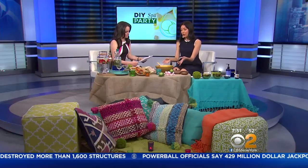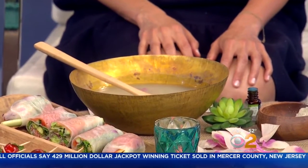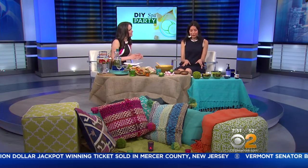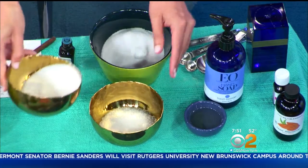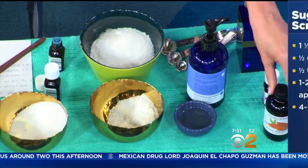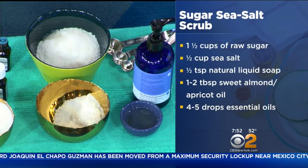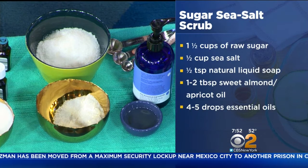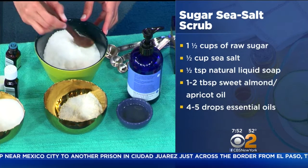When you're done with the soak, you can soak your hands in it, your feet, or if you have a big tub, your whole body for the full spa experience. The last thing we have is the sugar sea salt scrub — a great exfoliating scrub that's really easy, and most of the ingredients you can find in your own pantry. You do raw sugar and some sea salt, a little bit of natural liquid soap, and then sweet almond oil, which is great for moisturizing — you can get that at a health food store like Whole Foods. Then a few drops of essential oils to make it smell amazing. You just stir it all up and it makes this beautiful, delicious, amazing-smelling scrub that's really great for your skin. You keep it on for just a few minutes and exfoliate that dead skin away.